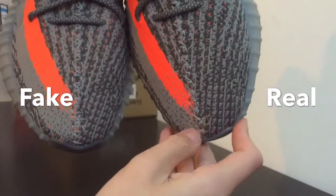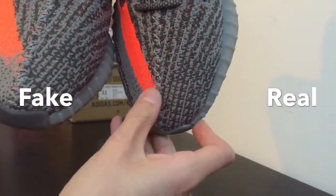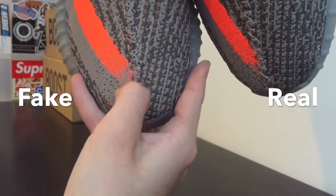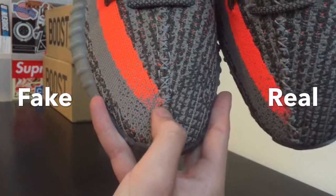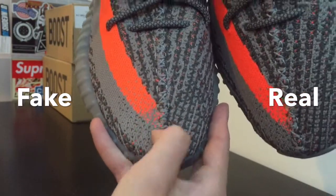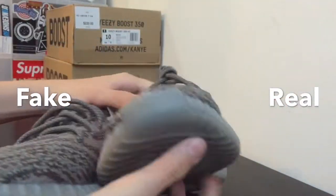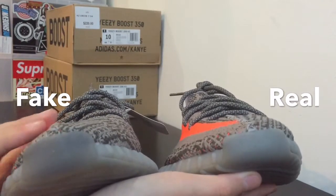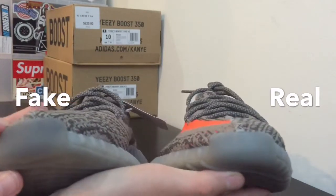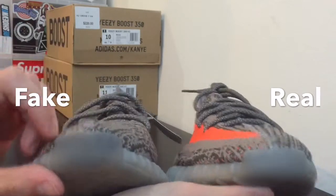The stitching coming down the middle of the shoe on the real pair is really firm and tied on, while on the fake pair if I just run my fingers down I can feel it move. Also, the toe box — while the color difference is obvious, the cut of the toe box is also a little different. On the fake pair it's kind of diagonal, not straight.